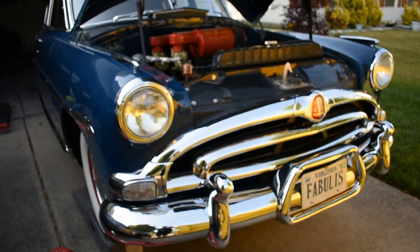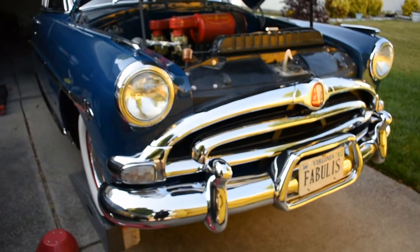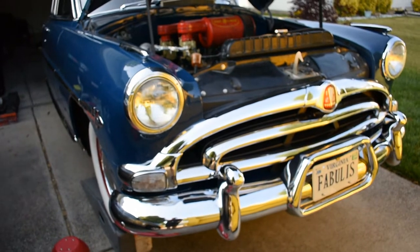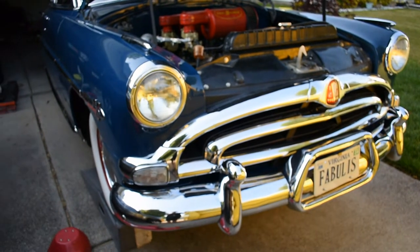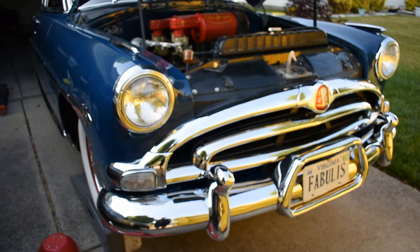This is going to be an overview of the dual exhaust routing system — basically what we did to get dual exhaust going all the way to the back of the car on my 1953 Hudson Hornet. I'm going to show you what we did up front, what we did in the rear, what kind of muffler we used — the kinds of questions that I see on the forum a lot.